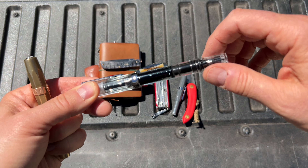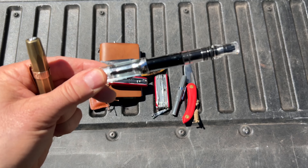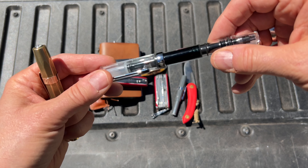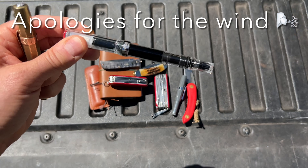It really writes great. It's the smoothest nib of the few fountain pens that I own. This has got the smoothest nib on it, right out of the box.